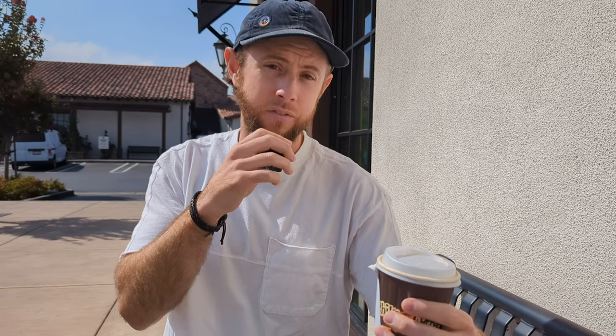All right, we just got our coffee from Phil's and it was recommended that I get the Dancing Water Coffee, which is a lighter roasted one and should have hints of vanilla to it. So let's see what's inside of it.